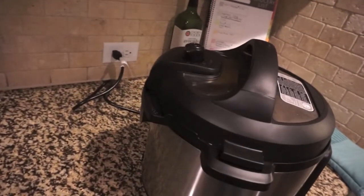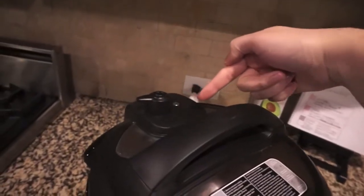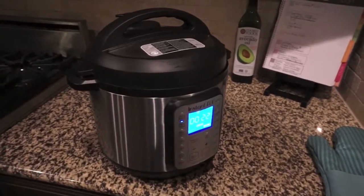It's definitely not completely sealed if it's leaking like that. But it's at pretty high pressure now because the float valve is up, where it wasn't up the first time. So it may work, it may not work — we're gonna find out in about 30 minutes.